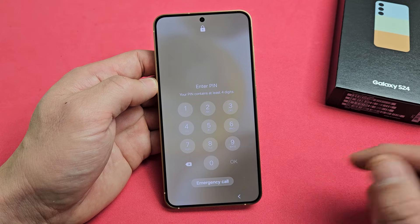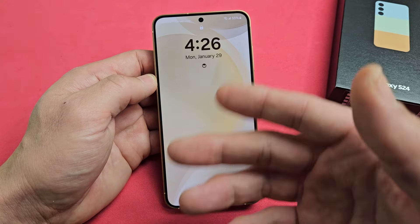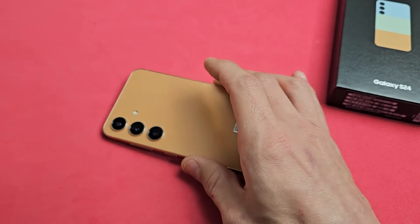And now hopefully your phone is not frozen or unresponsive. If it is, just do the forced restart again — the two-key combination. Good luck, guys.